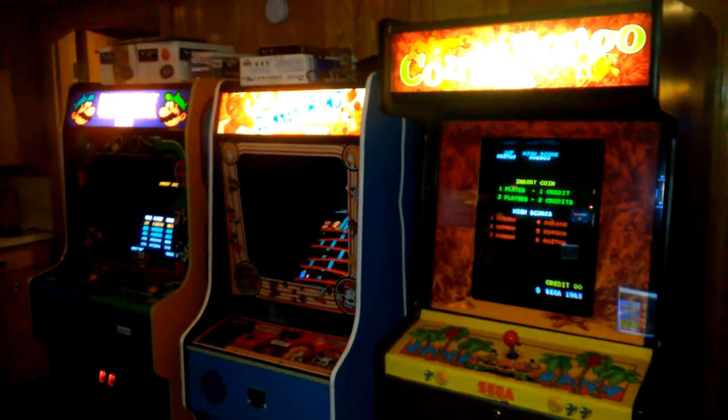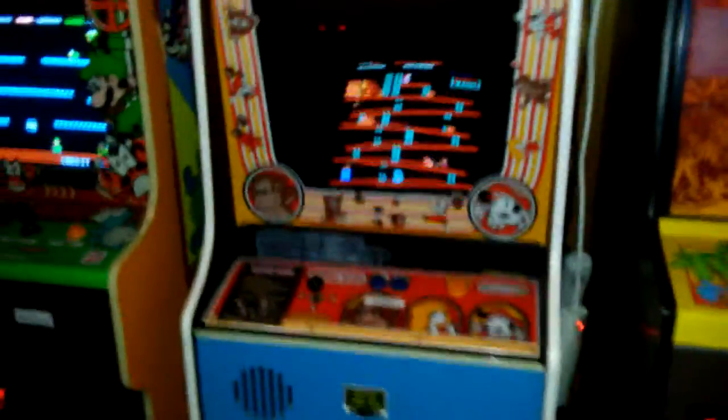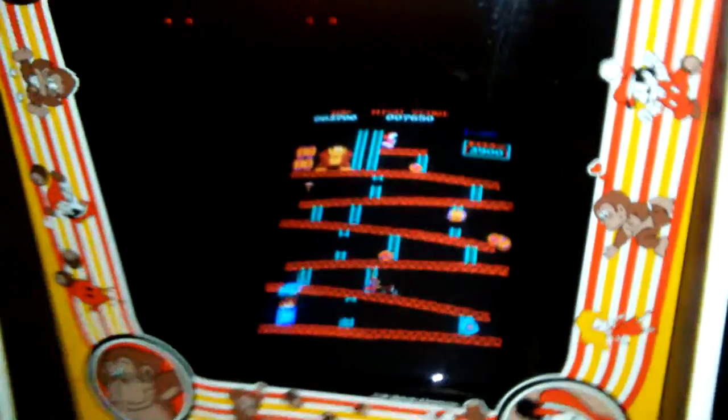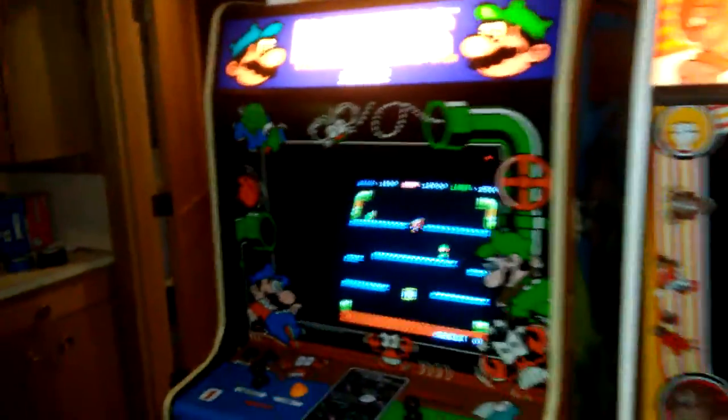I love Conco Bongo. I know people don't like the isometric 3D, but I say get over it and have fun. My Donkey Kong — I've done nothing to it other than swap out the monitor for one that I've rebuilt, and it looks perfect.